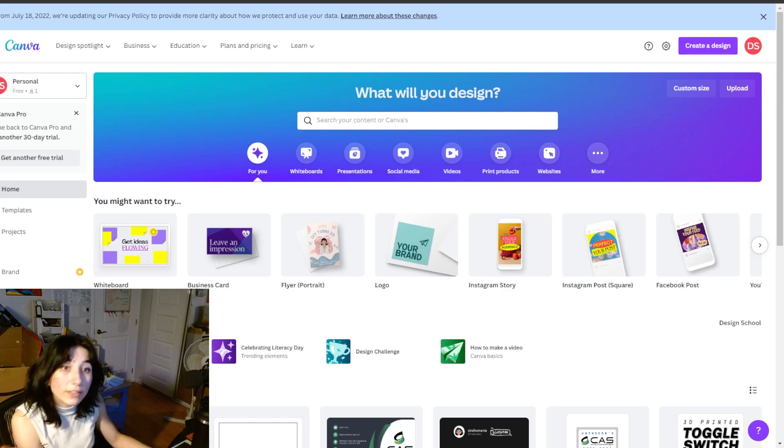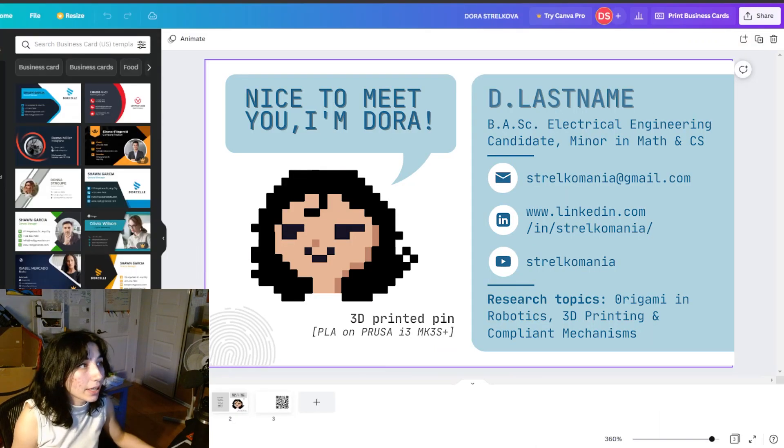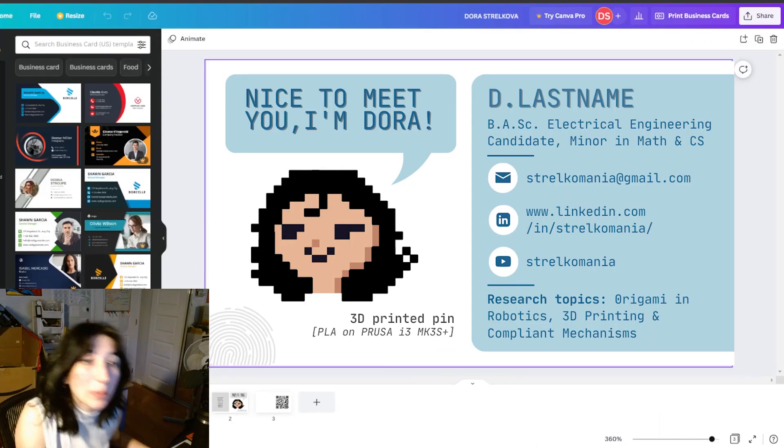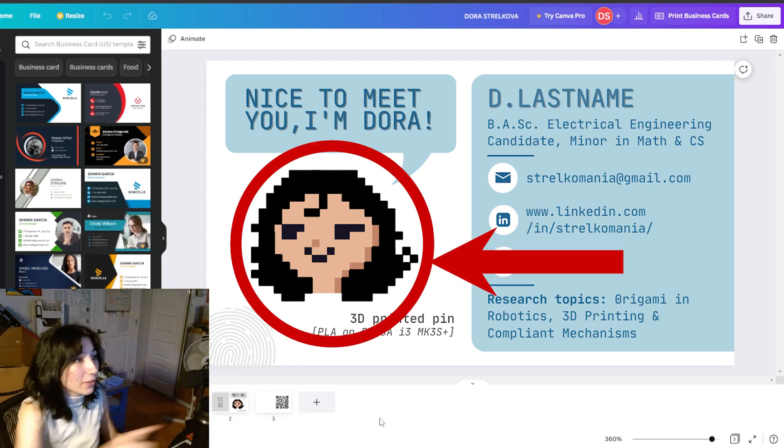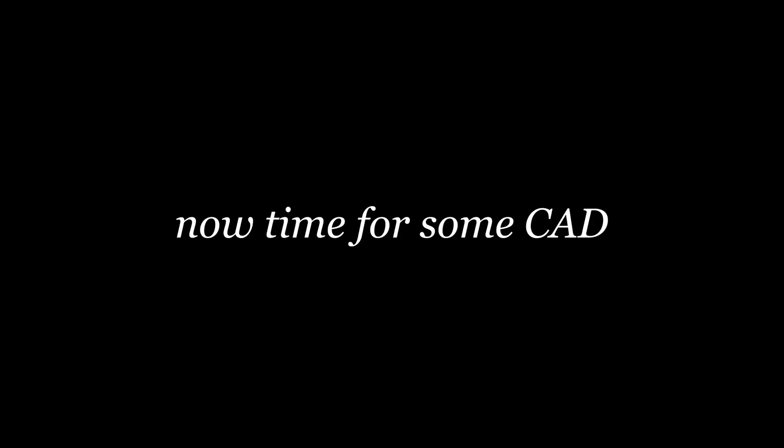I'll show you guys the ones I designed today. I used Canva to make them — I really like Canva. This is what it looks like. I'm going to be doing a one-sided business card, and this is a 3D printed pin.